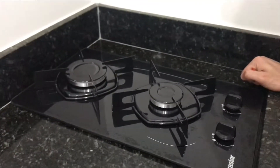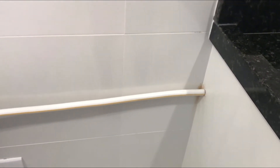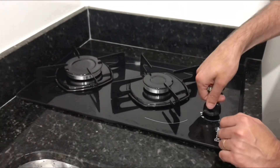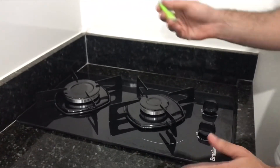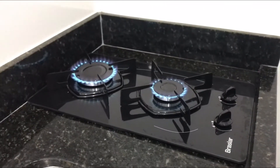Já temos cooktop instalado e gás encanado também! O gás ficou encanado aqui nesse canto atrás da geladeira. A gente teve que afastar a geladeira e sujou um pouquinho de pó porque os caras usaram a furadeira. O cano passou por baixo do armário. A parte da tomada — que faz ligar automaticamente — não foi colocada por um probleminha, então a gente vai ter que usar o isqueirinho. Mas tudo bem! A chama é bem boa e bem forte. Graças a Deus temos fogão em casa!